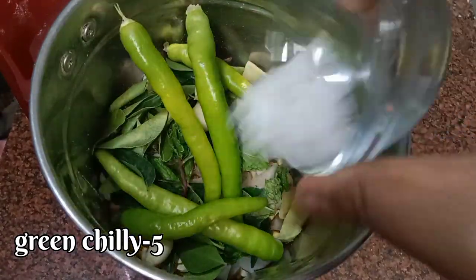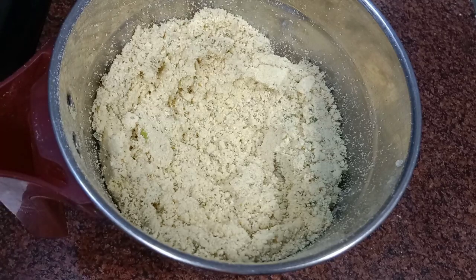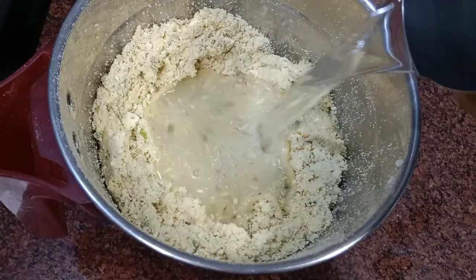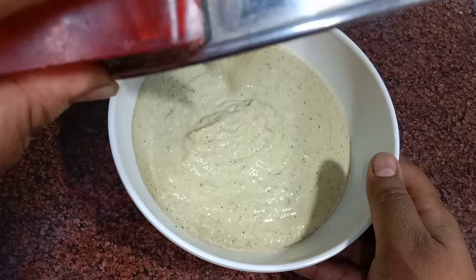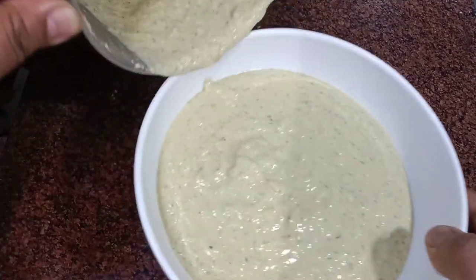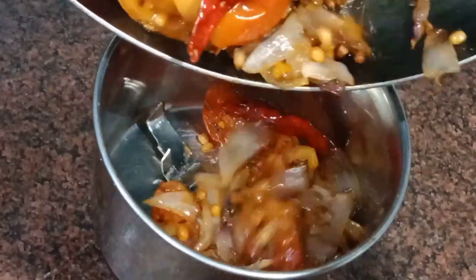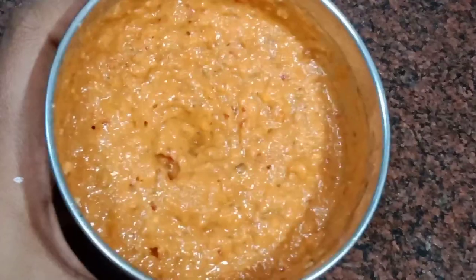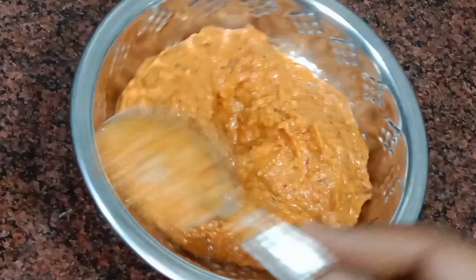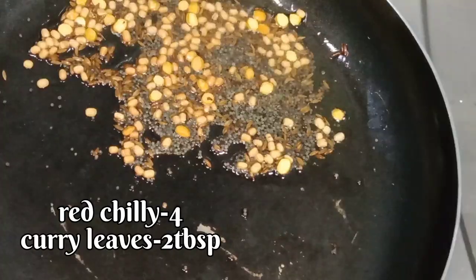Add salt and water. We will fry the vegetables in the pan. We will fry the tomatoes in a jar. We will grind the mixture with water and transfer it to the pot.